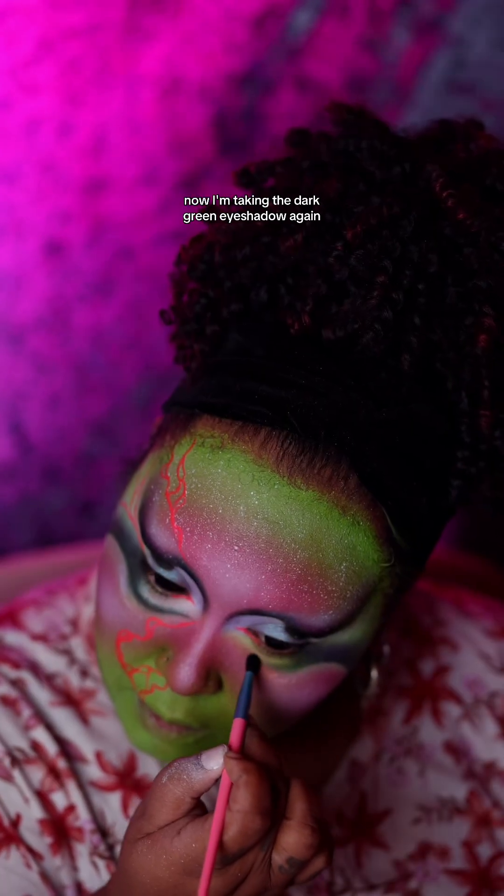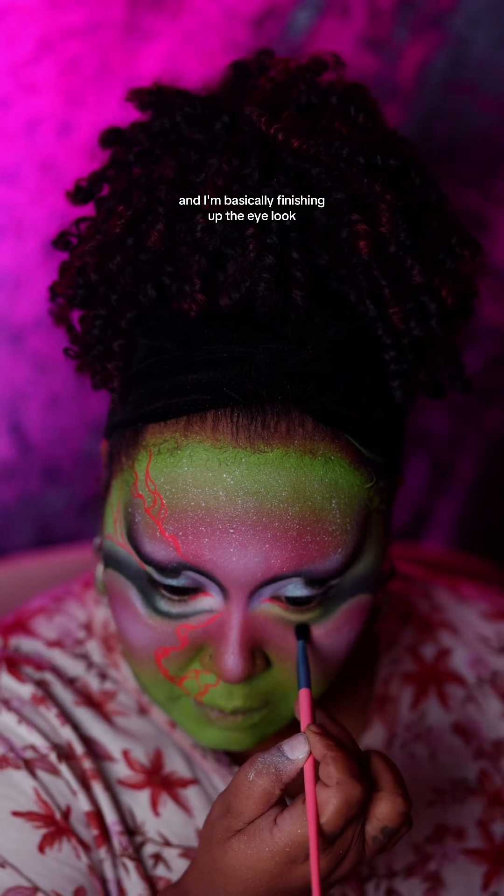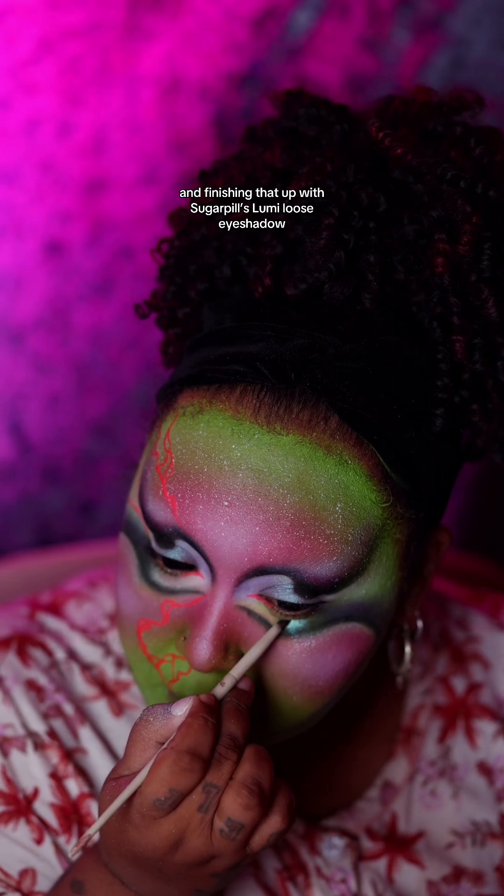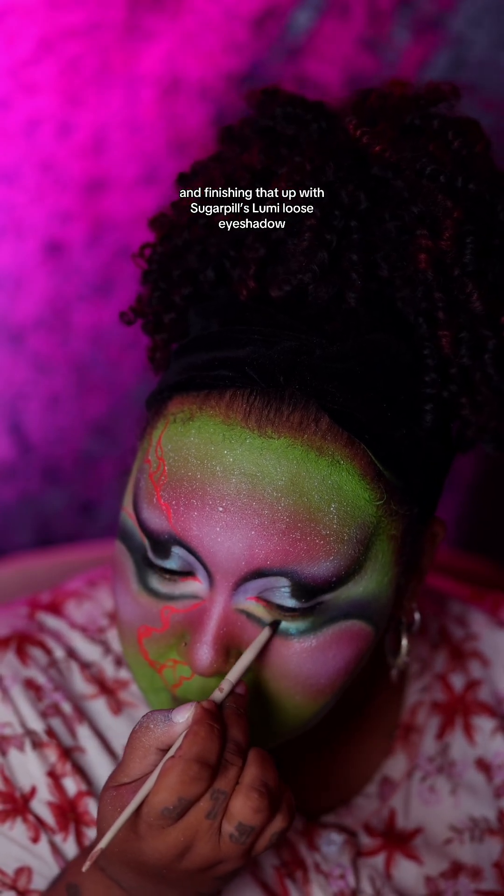Now I'm taking that dark green eyeshadow again and basically finishing up the eye look, connecting it to the rest of my cheek, and finishing that up with Sugarpill's Loomy Loose Eyeshadow.